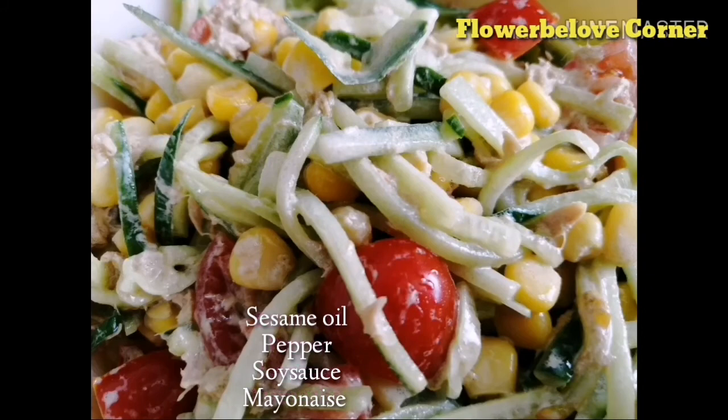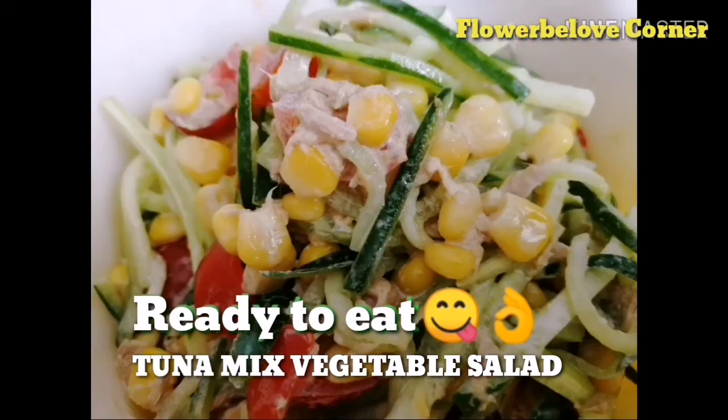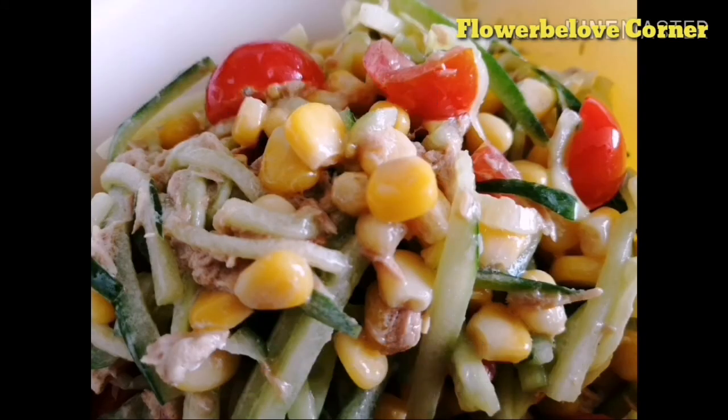And that's it! Ready to eat! Enjoy! Now you can enjoy the tuna vegetable salad. Here we go — delicious!